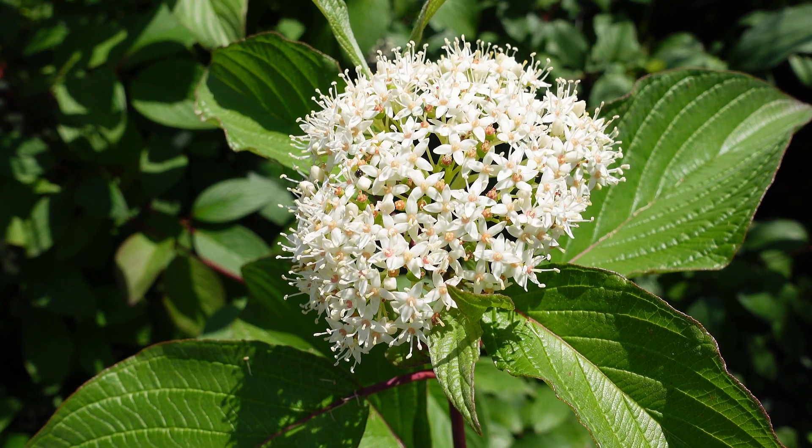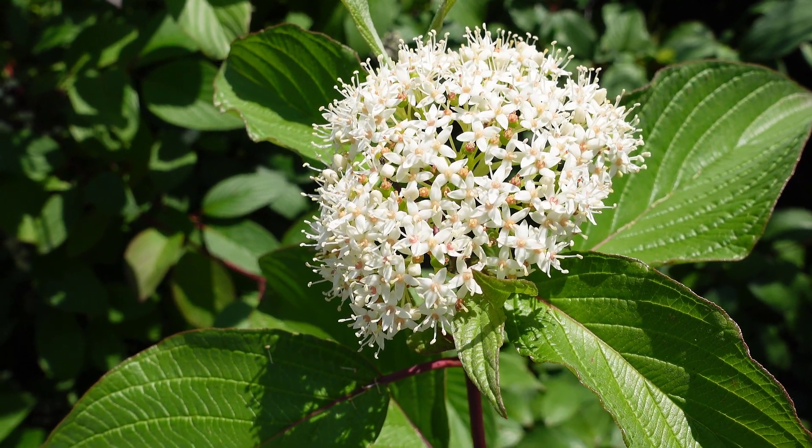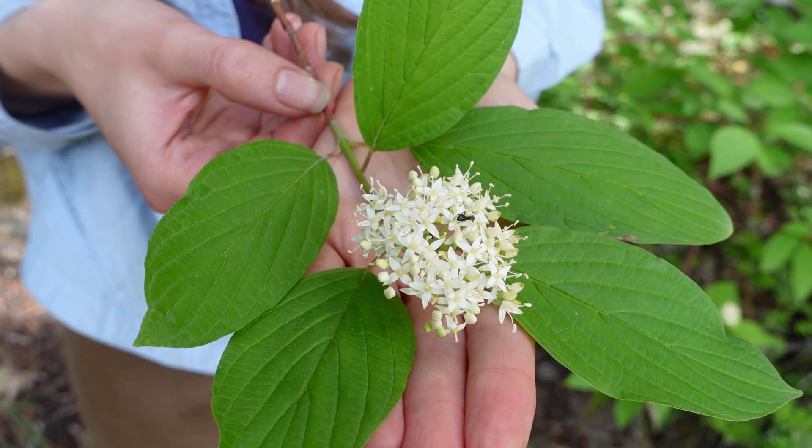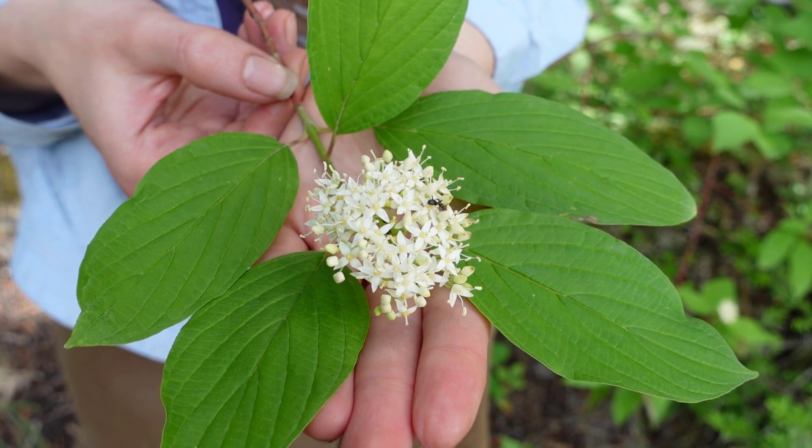We can also have a look at the flowers. The flowers on this shrub come together in clusters — there are many little white flowers clustered together and they have a flat kind of top to them.